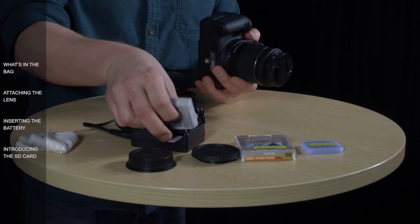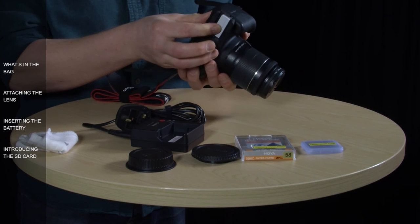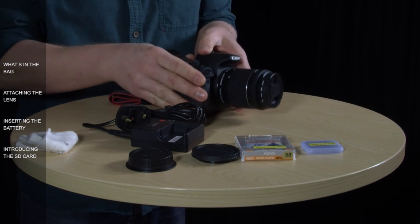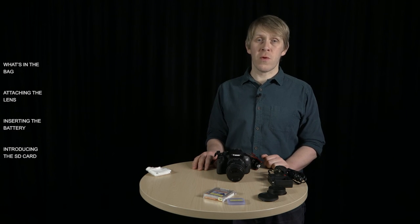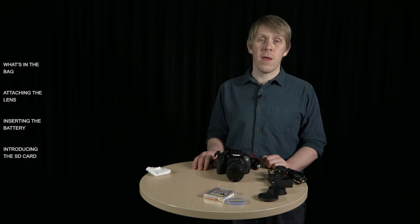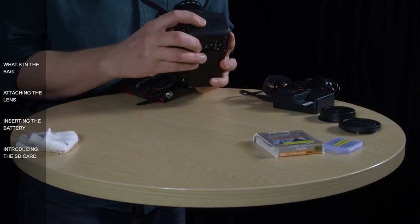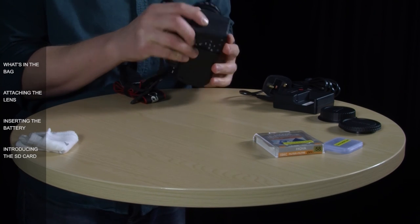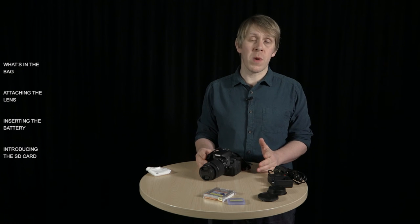Put the battery back in the camera — pop it in until it slots in, then close the door. There's only one more thing you need before you can start to shoot, and that's something to record your photos and video clips onto — your storage medium. The 700D uses SD cards and they slot into the side of the camera where you can see 'card open' written on the side.